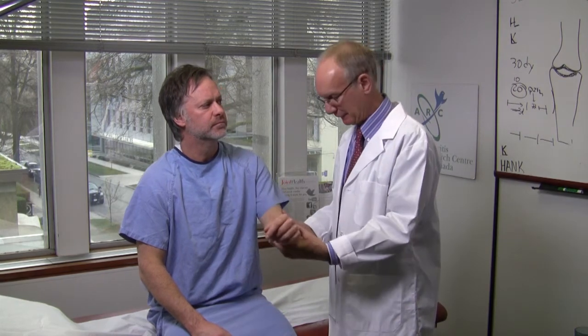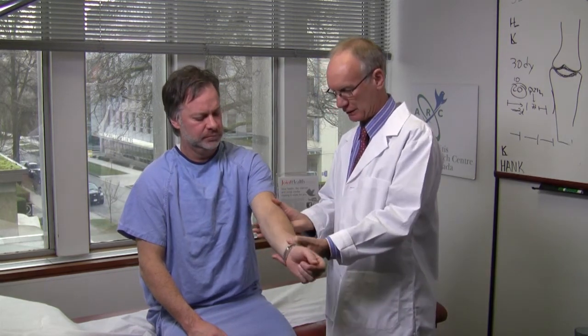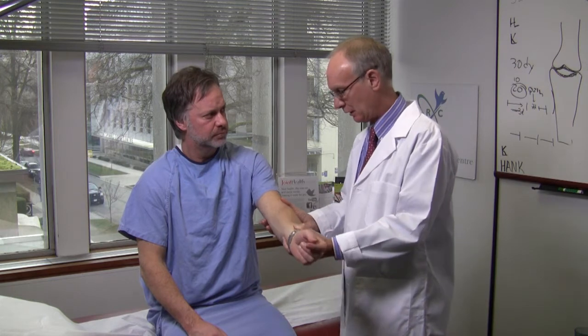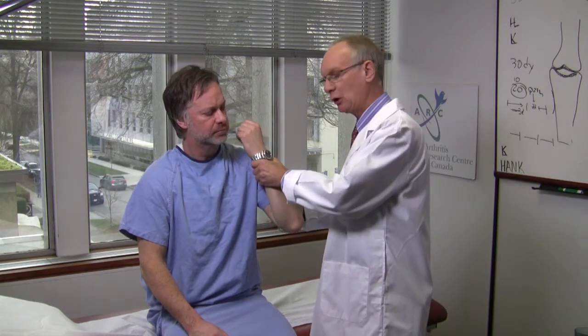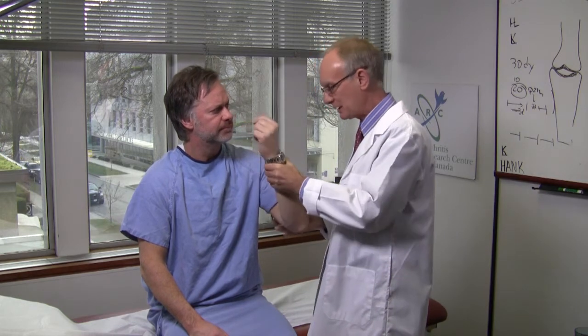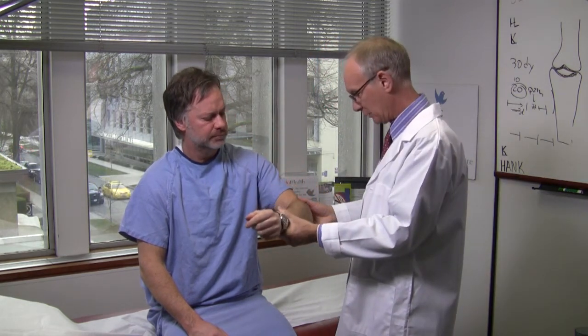We're going to examine the elbow. First of all, the easiest thing to check for is a flexion contracture by fully extending the arm. If there is a flexion contracture, it raises the possibility of a low-grade inflammatory arthritis. Then fully flex the elbow, examining the person for whether or not there's any pain or wincing, which would also suggest an internal problem.